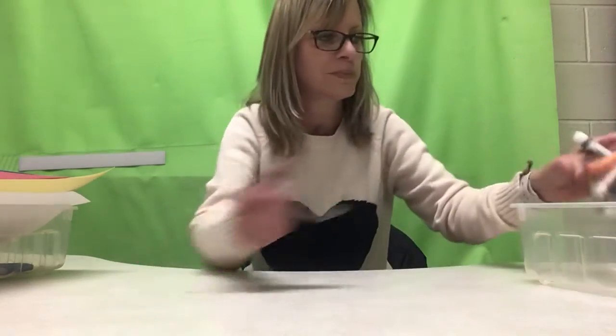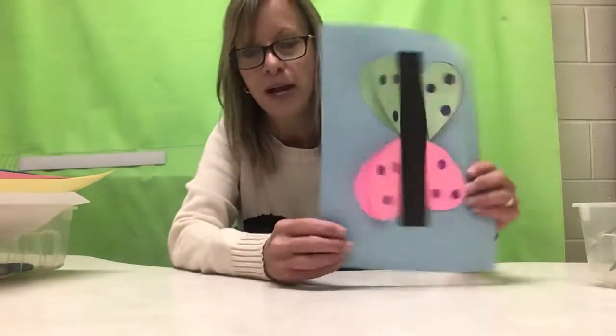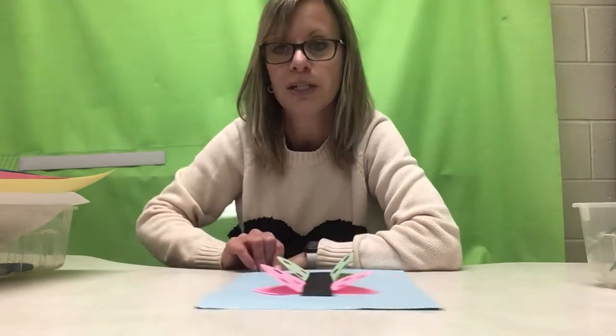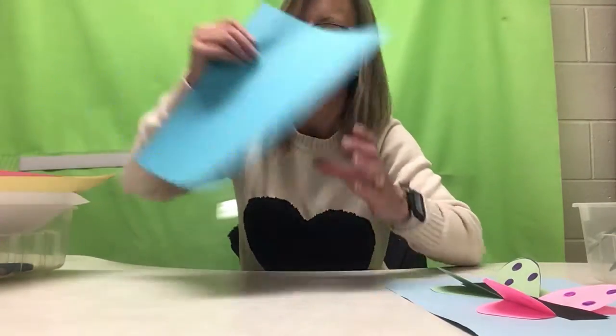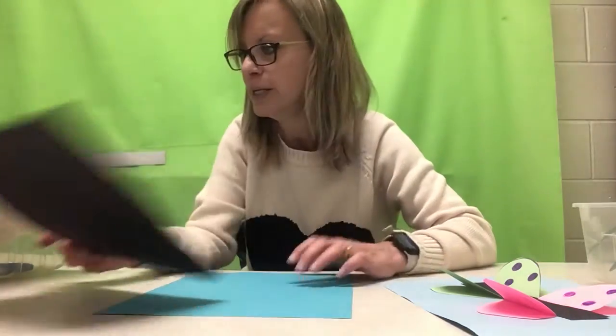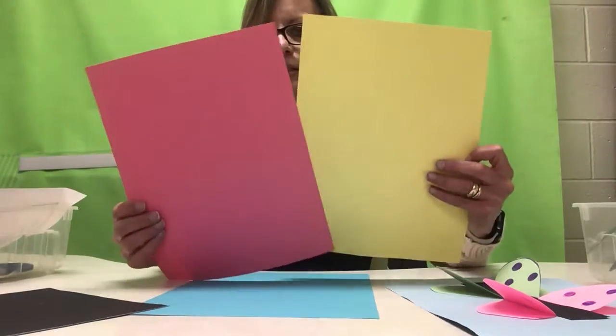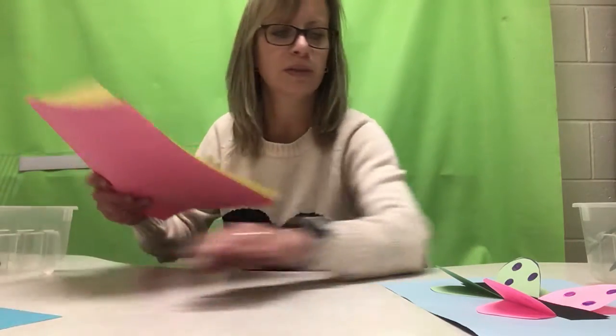We're going to move on to bin number two. Today in OT we're gonna make a butterfly, so we get to practice folding our paper and cutting out a complex shape. We're gonna draw a heart, work on position in space to place the hearts, and draw small circles, working on distal finger control and coloring them in. You will need a background paper — I chose blue for a blue sky — a scrap of black paper for the butterfly's body, any two colors for the butterfly wings, your scissors, markers, glue, and maybe a white crayon if you have it.